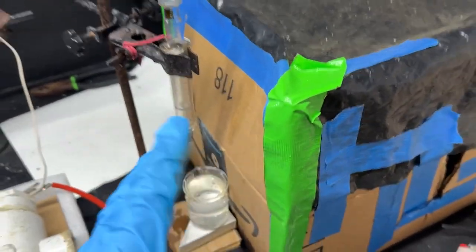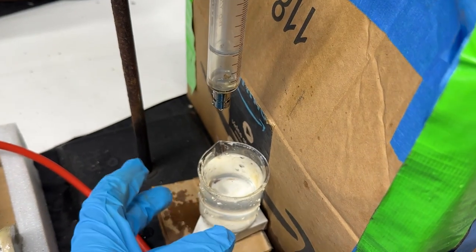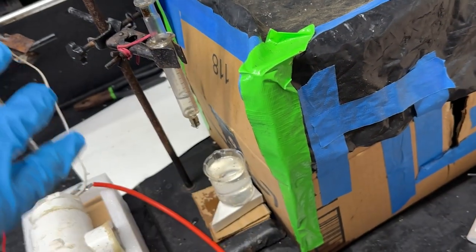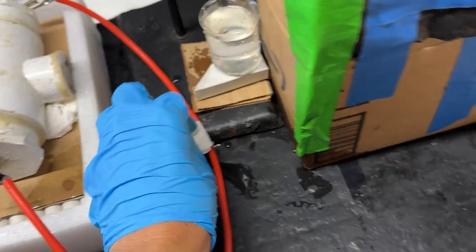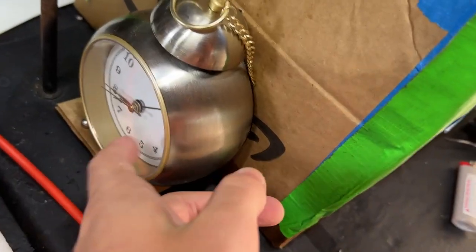It worked! The video is a bit iffy since the water is already absorbing quite a bit of x-rays, but you can definitely see the potassium iodide solution hit the bottom. There's not as much contrast as I was hoping for, but it did work and it did look pretty cool — all in x-ray vision, which is awesome.